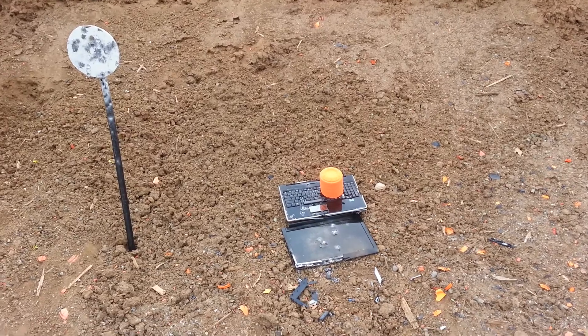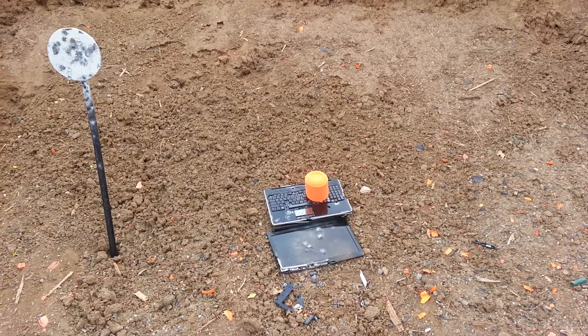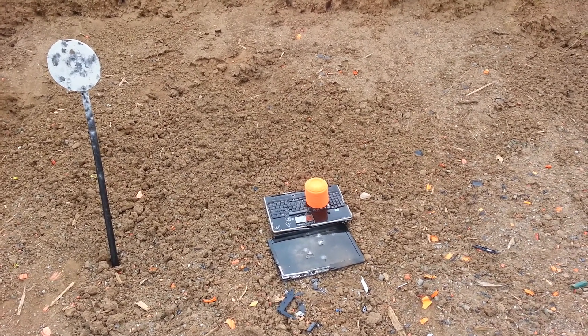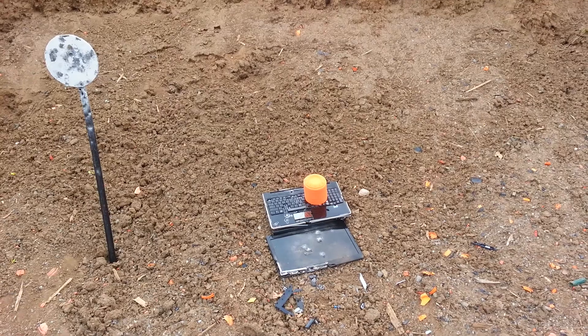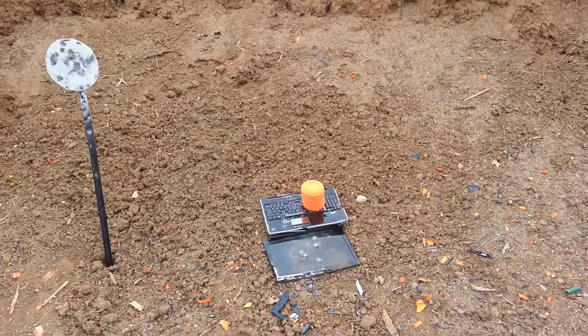Afternoon again. I thought I'd put some clay pigeons on this laptop — I've already shot it apart. There's my new steel target on the left; I found that in the trash can. I'm gonna recycle that. That'll be a good shooter for me. I've been wanting something like that, so that's a free target.